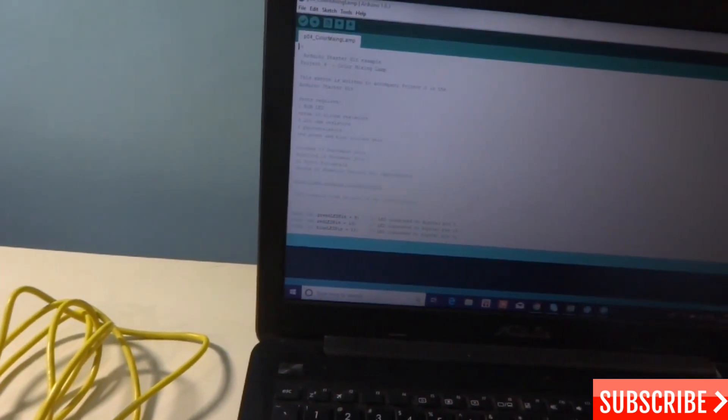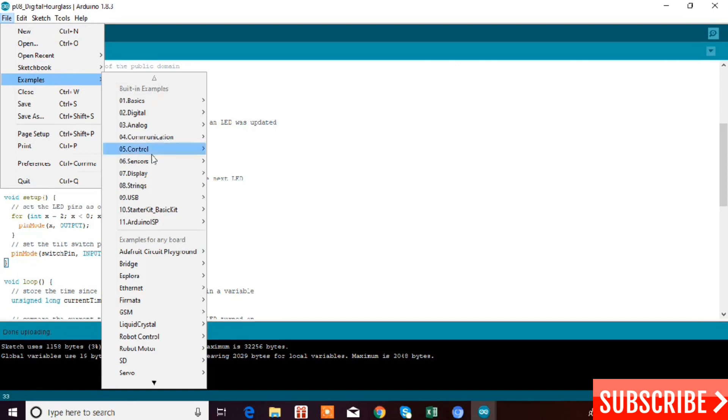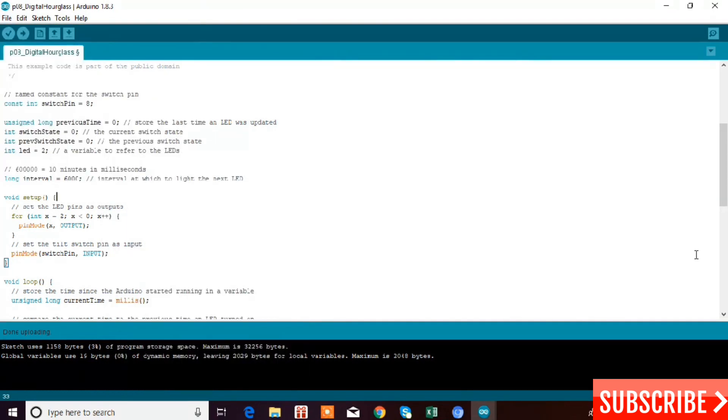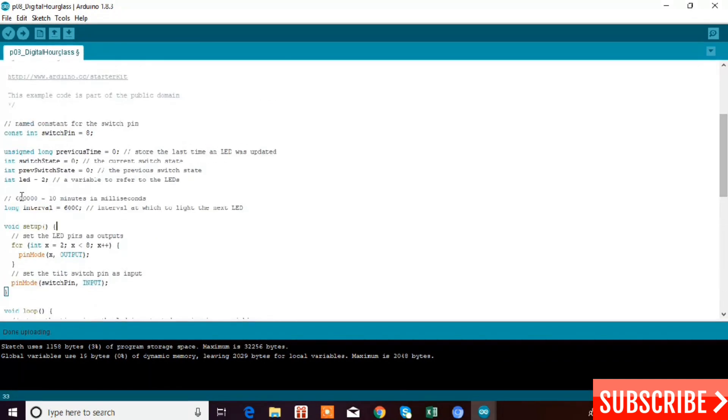I'll connect my Arduino to the laptop and show you how to upload the code. To upload the code, go to File > Examples > Starter Kit > Digital Hourglass. I've already opened it.